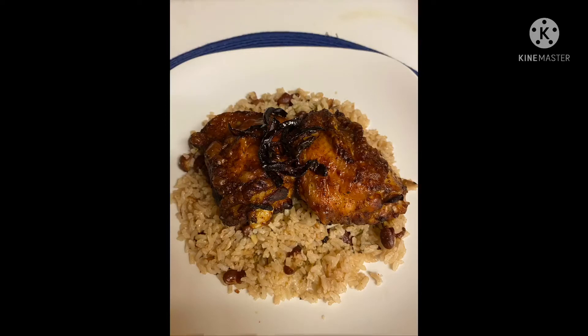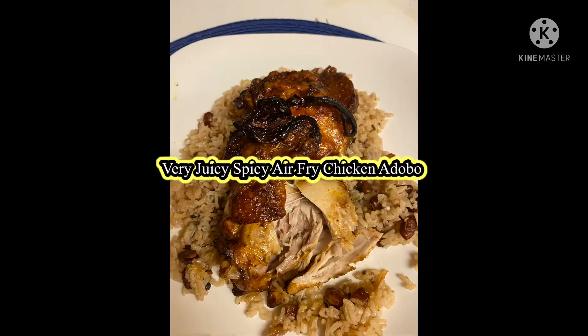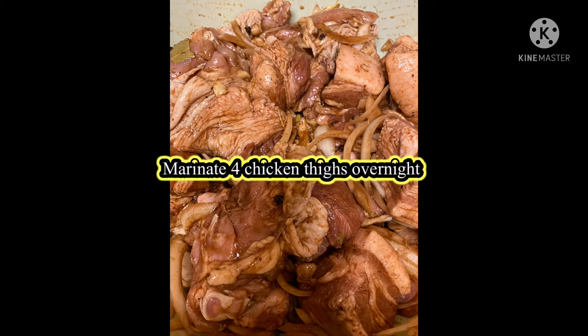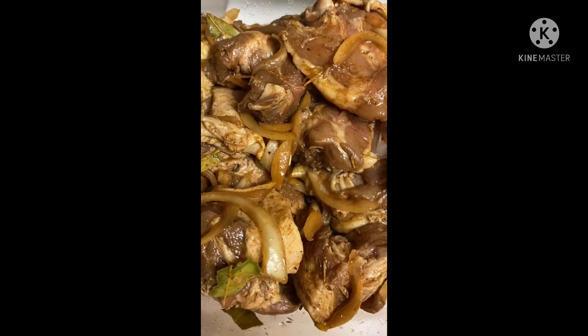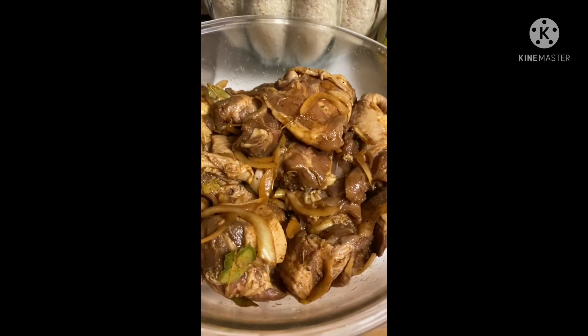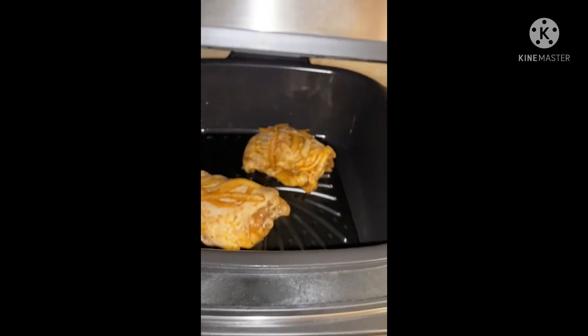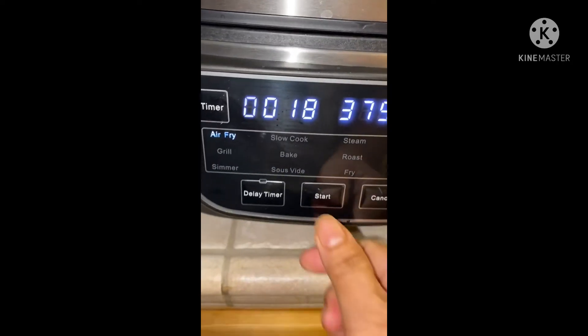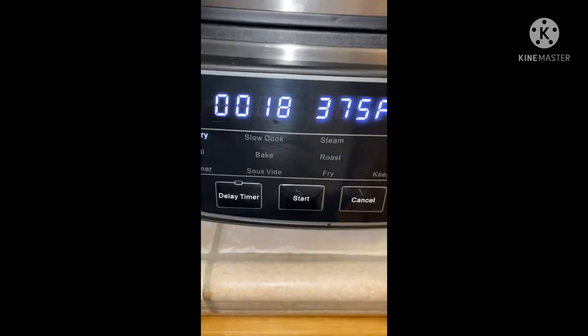Hi everybody, I hope everybody's doing well and healthy today. Today I'm going to do an experiment on my air fryer. I'm going to make chicken adobo and air fry it to see how it goes. I'm doing two chicken thighs.